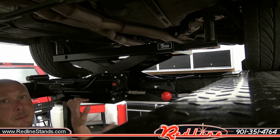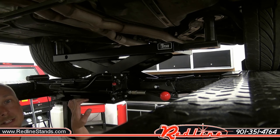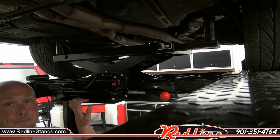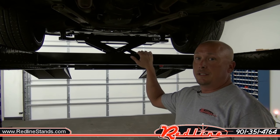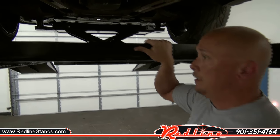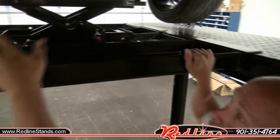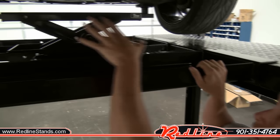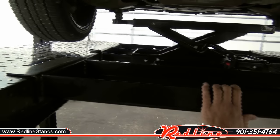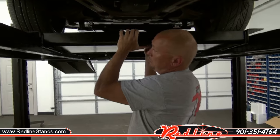If you decide not to spend the money on one of these optional sliding jacks, they actually send you with a sliding jack tray as standard equipment. This slides the length of the runways and you would put a bottle jack in here in case you didn't spend the money on the optional frame jack.